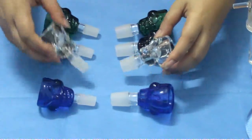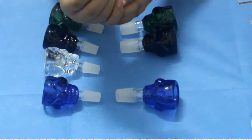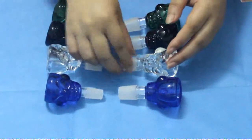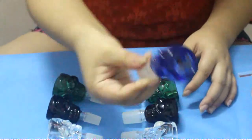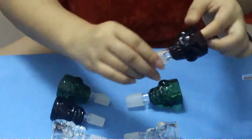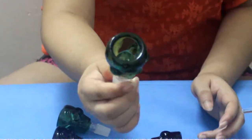And it has four colors: clear, blue, brown, and green.